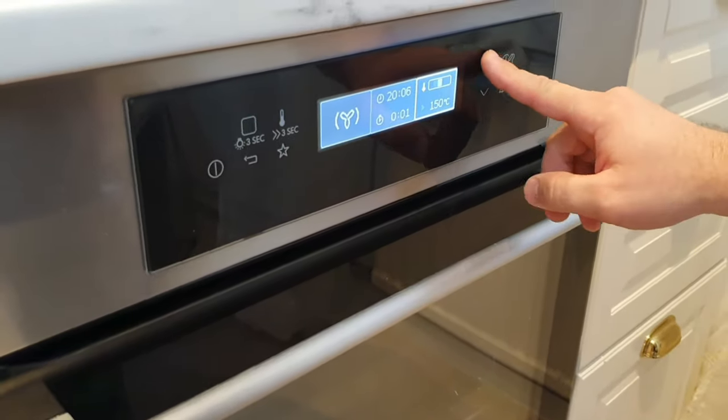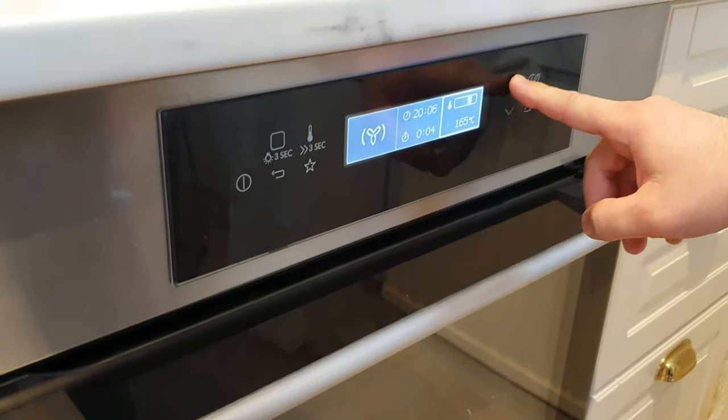Put the oven on 190 degrees Celsius or 374 Fahrenheit.